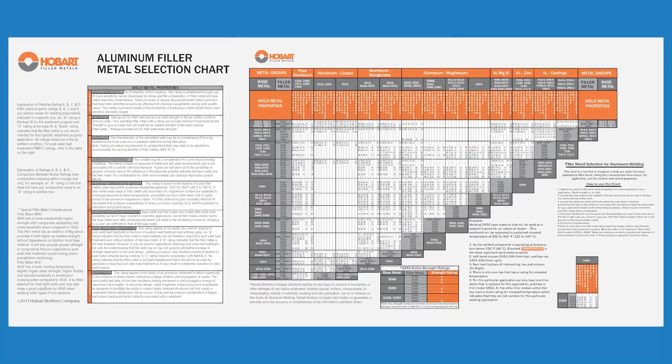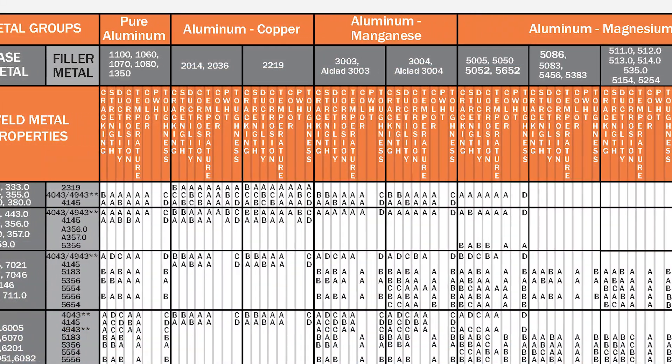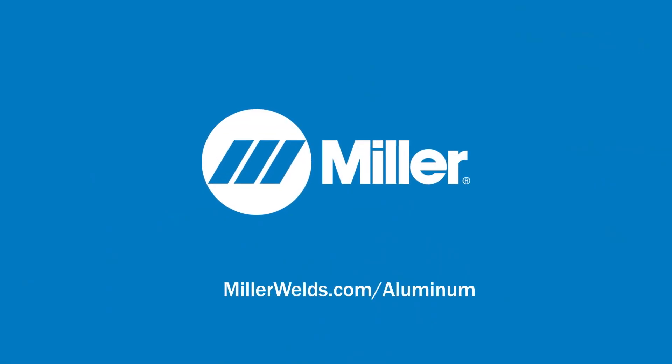Dilution of your filler metal and base material while you are welding is also important. Even if you use the proper filler metal, if you don't have enough dilution, you may end up with an alloy percentage near the crack sensitivity peaks. Referencing Hobart's filler metal selection chart is the simplest way to ensure you are using the correct filler metal for the material you are welding on. To learn more, visit MillerWelds.com/aluminum.